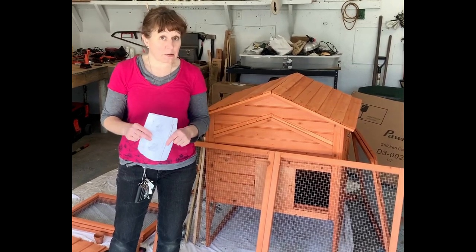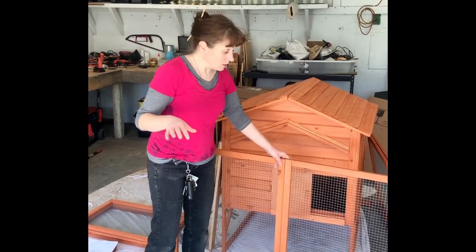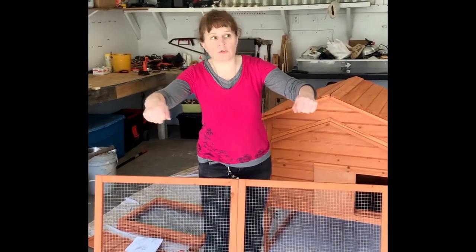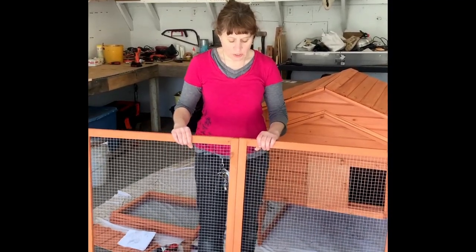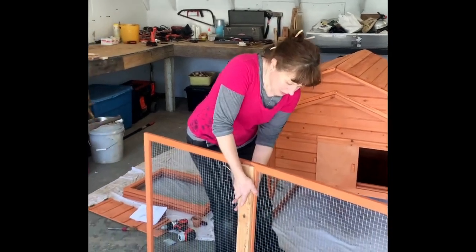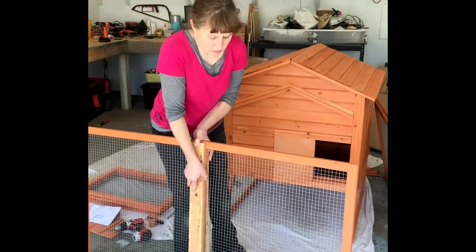I noticed something about the design of this chicken coop that troubles me a little bit. The way these rails are constructed — first of all they're very thin, they're a little flimsy. Basically the screw just goes one, two, three, and it just doesn't seem very substantial. Considering it's a chicken tractor and it's going to be lifted up and moved around, there's just going to be a lot of torque and wear and tear on this. I'm going to use some wood that I have to kind of shore this up a little bit.